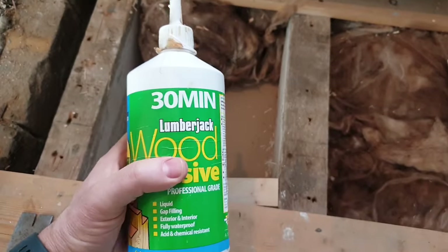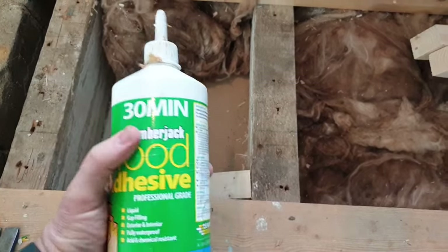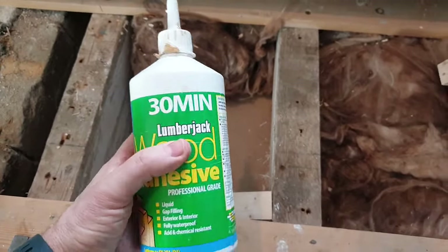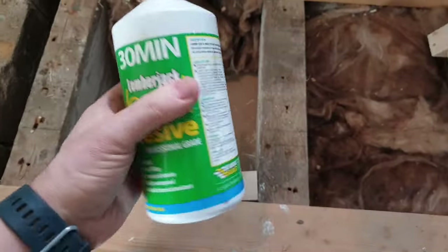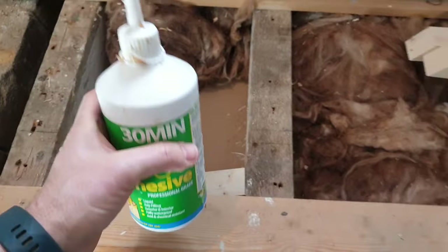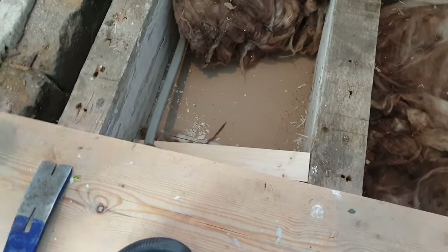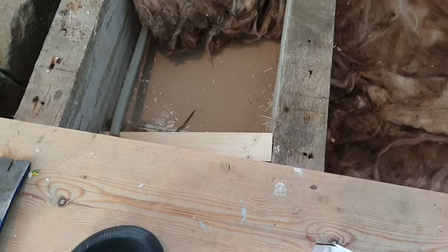I really like this stuff - it's my favorite, especially on squeaky stairs. You can buy it in a tube and use it in a caulking gun and get it in all the cracks - it expands, it's a bit like Gorilla Glue but it doesn't seem to go off as quick once it's in the pot. This one's over a year old now and it's still usable; Gorilla Glue would have died a long time ago. I'm going to pre-drill these, countersink them using a countersink bit because it's quicker and easier.